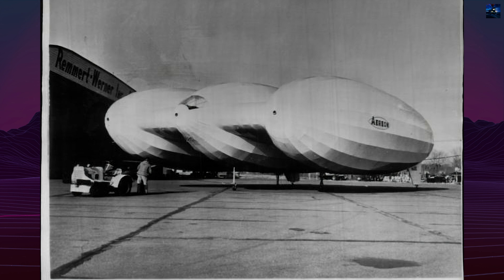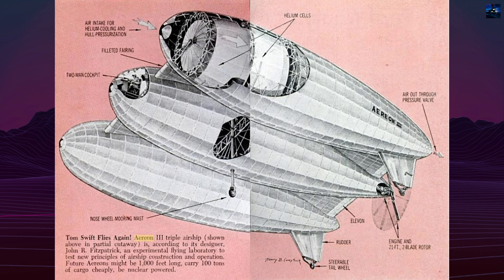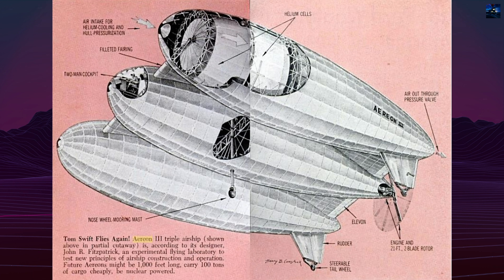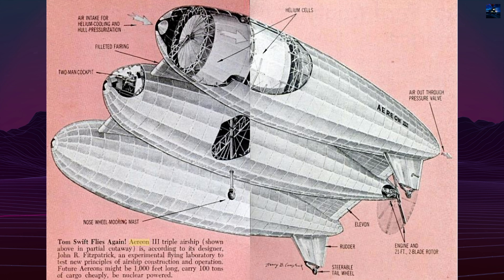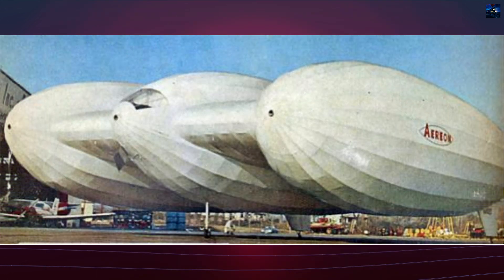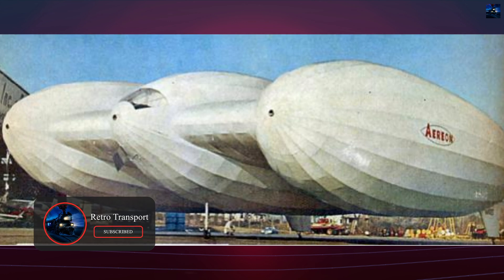Aerion Corporation was founded in 1959 by Monroe Drew, a Presbyterian minister, and John Fitzpatrick, a Navy airship veteran and chief designer. The name honored Solomon Andrews' Civil War-era Aerion airships, particularly his triple-hull hydrogen craft capable of engine-less flight using ballast and gas management.